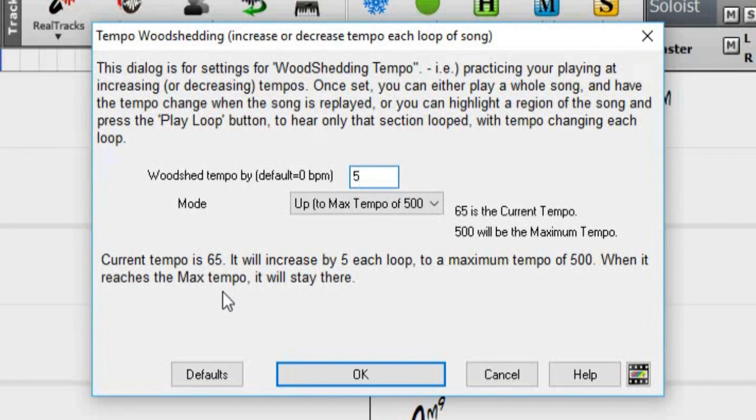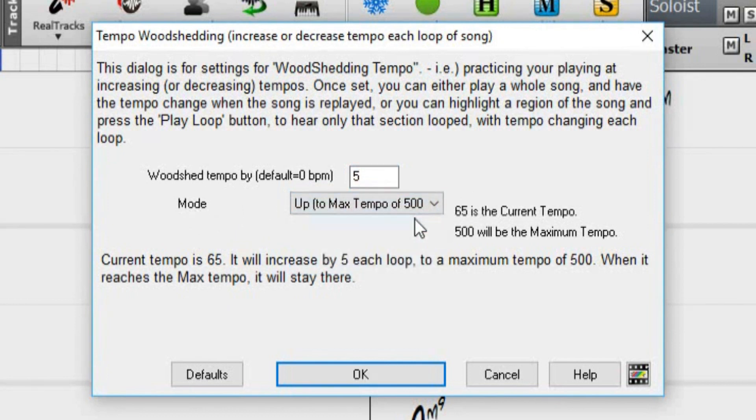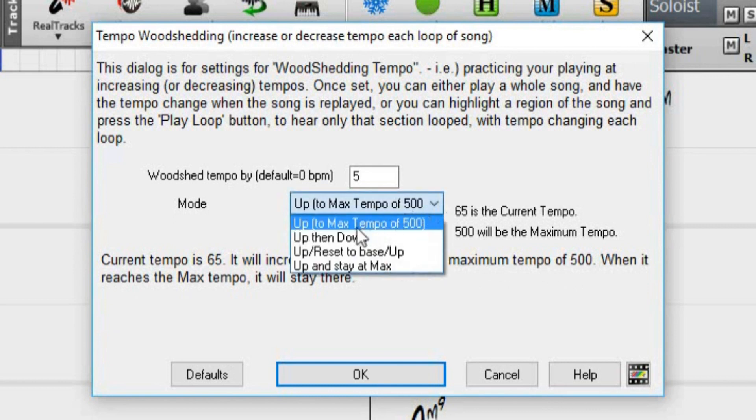We also need to set the mode. There are 4 different modes. The first mode is Up — in this mode, the tempo will continue to increase by the set value until the tempo reaches 500. Chances are you won't need to play as fast as 500 beats per minute, so you can change the mode to Up, then Down.